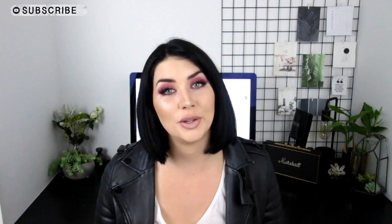Hey guys, welcome back, or if you're new, hello, my name is Rachel Ost. In today's video I'm going to be doing a few little DIYs with you guys and they're all inspired by things that I've seen on Pinterest. If you want to find my Pinterest account it's the same as my username on here, just Rachel Ost.